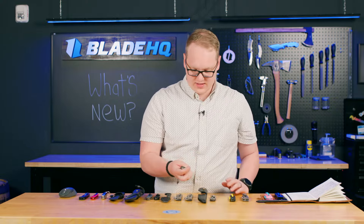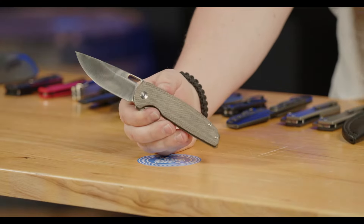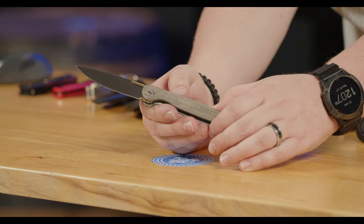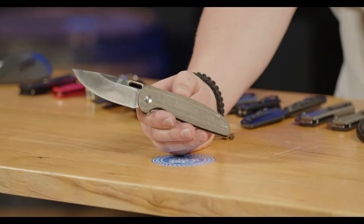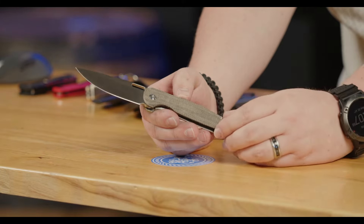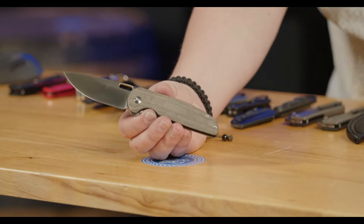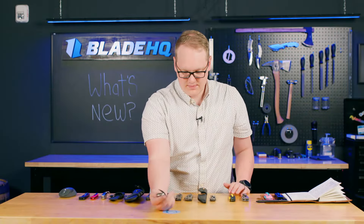Next up from Artisan we have the Sater. It's a nice full-sized usable EDC knife and normally it's a titanium frame all the way around, however they have this micarta version. What I love about this micarta is it is raw — sometimes when they make micarta overseas they'll really impregnate it with oils so it doesn't warp, which is nice, but here they used a very premium micarta and underneath there's a steel liner reinforcing it so it's not going to bend. You can patina it all your own. S90V, going for $199.